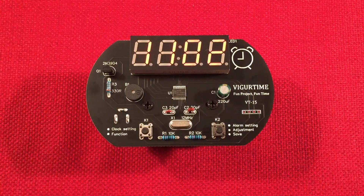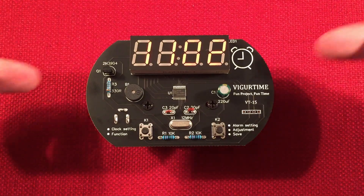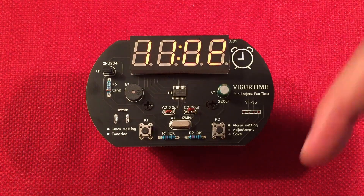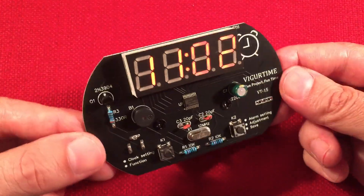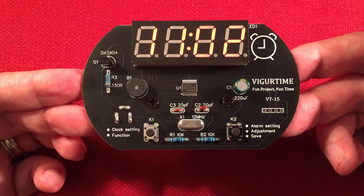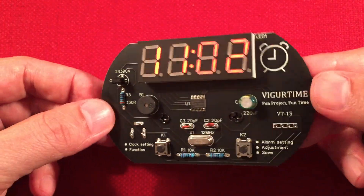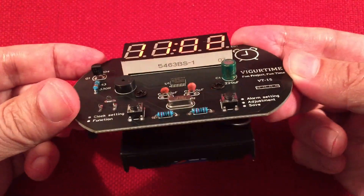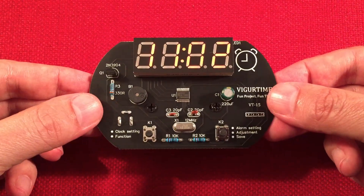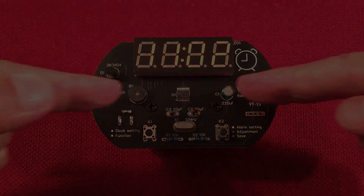So there it is — the VT15. If you like these kits, subscribe and tap the bell icon to get notified of future reviews. Comment below what you think about the VT15: is it a pretty cool kit? Do you like the idea of a clock, UTC, alarm, under 10 bucks — you might even get it under $10 if it's on sale. Mine was $10.99 but I like it, I'm really enjoying it. I'll have links to that video and the Elenco first kit that you should do if you're getting into soldering. Thanks for watching and we'll see you in my next video.